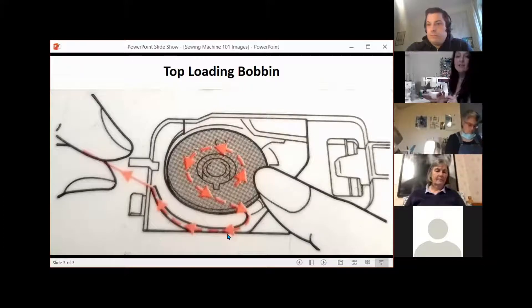If it's in there and it's pulling clockwise — because that's counterclockwise — if it's pulling clockwise, you're going to have tangles underneath your needle and it's not going to want to grab. So always, if the sticker is missing off of your machine, feel free to print this and have it handy and stick it somewhere on your machine, because this one is going to be crucial.